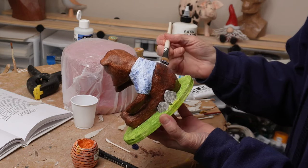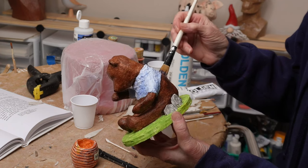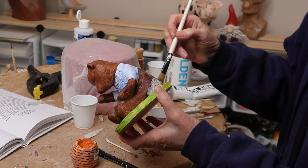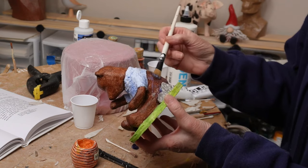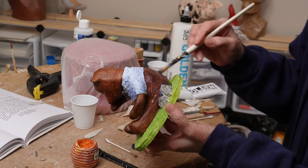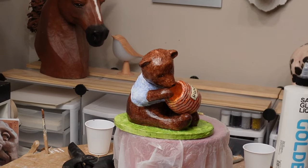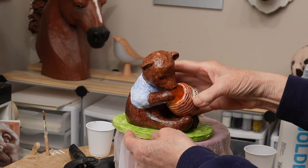I put a coat of DuraClear satin varnish over both the bear and the honey jar before putting everything together, just to make sure everything was sealed up nicely. This is a brand of varnish I really like — it never turns cloudy and doesn't change colors. It's definitely my favorite. I usually use matte over my more realistic animals, but I thought satin was perfect for this project. I also checked one more time to make sure the honey jar was actually going to fit between his arms and legs, and it does.